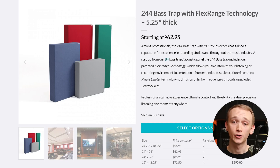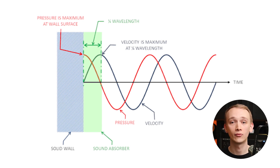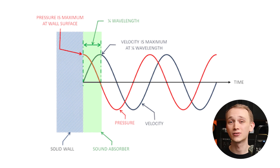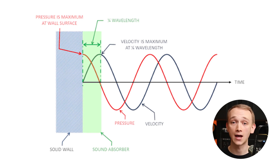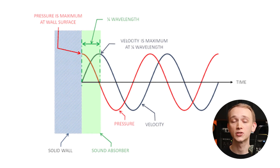The thicker the panel, the better. Consider investing in panels that are at least 4 inches thick so that they're effective across more frequencies, rather than just being effective at the higher frequencies. Thin panels may have the effect of dulling the sound in the room by absorbing high frequencies disproportionately to low frequencies.